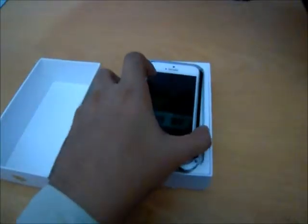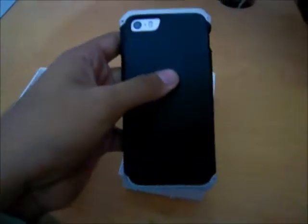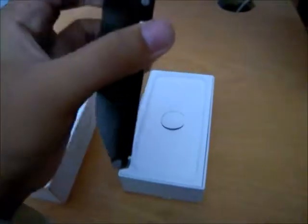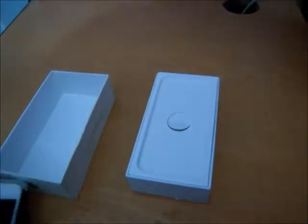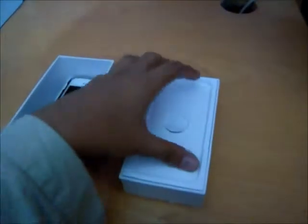So here is our phone, the iPhone 5S. And if you guys really like my mobile phone cover, you can check out the website — that's from where I got the phone. Let's keep the phone aside and see what's in the box.